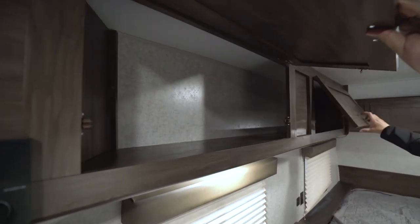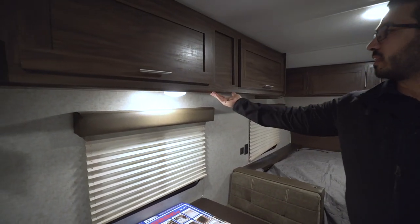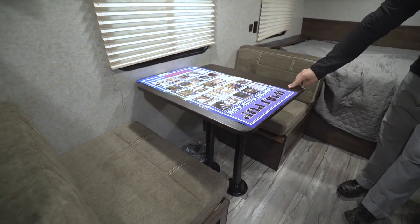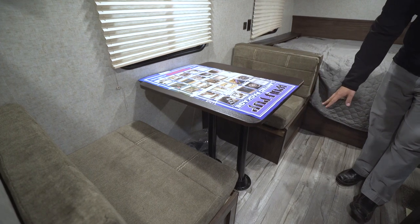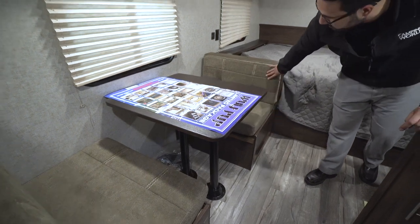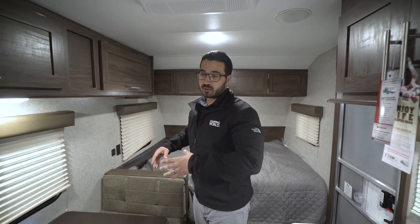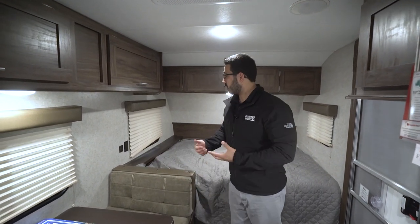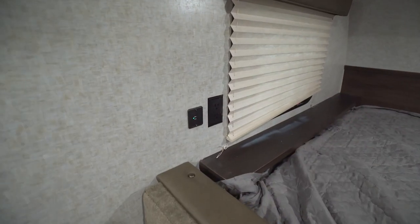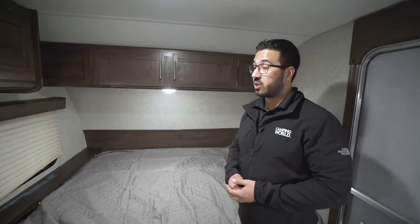You have storage running the whole length above the dinette, with LED lights underneath, plus a window right there. Down here is your dinette — it does drop down into a small bed if you need it to. You just remove the legs, the table drops down on the rails, and you take the back cushions and put them on top. This dinette seats two comfortably. For outlets, you have a dual USB port and a standard 110 outlet accessible from both the dinette and the queen bed.